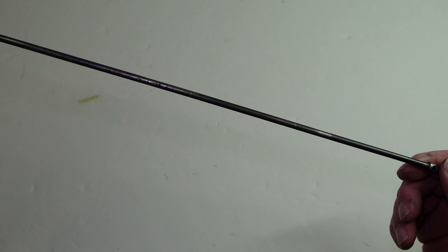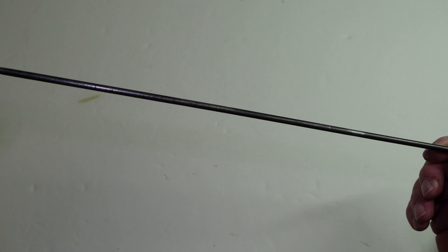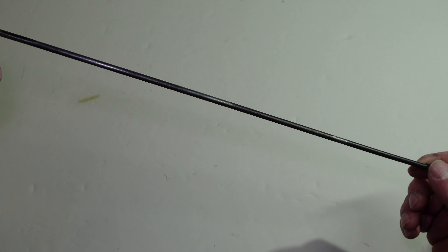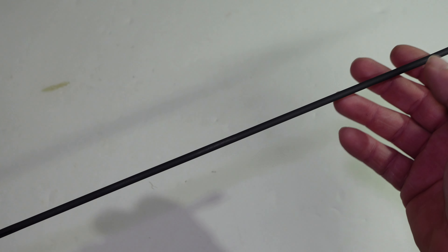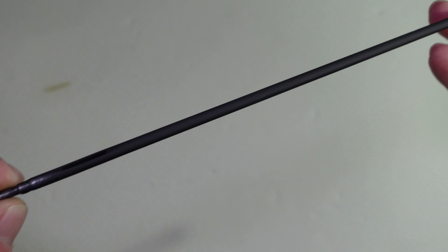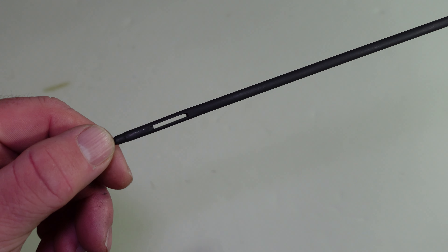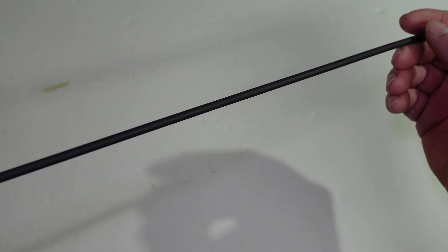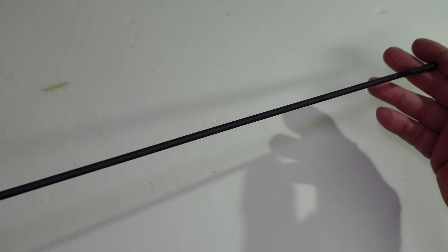I'm going to clean this up a little bit, hit it with some ceramic coating. I'll bring it back and show you what it looks like on the AK. All right, I got it all cleaned up, shot it with a couple coats of ceramic coating, and it looks a lot better. Let's put it on the AK and see what it looks like.